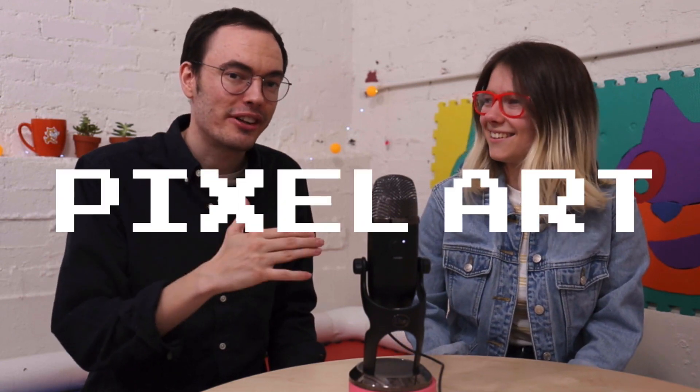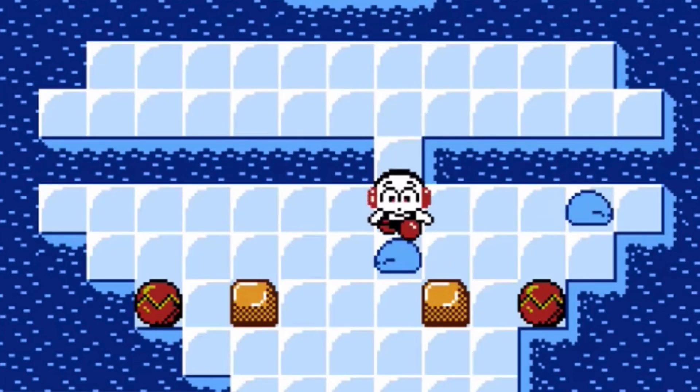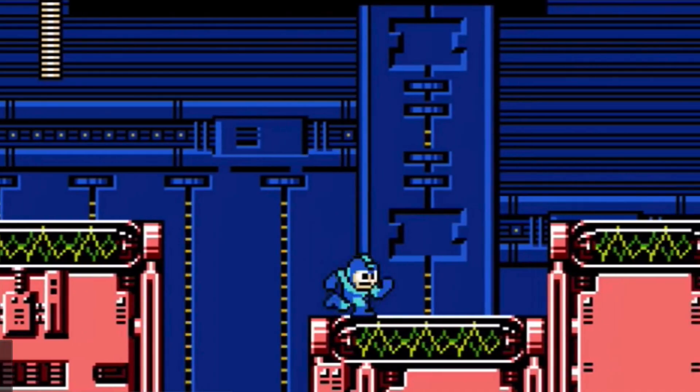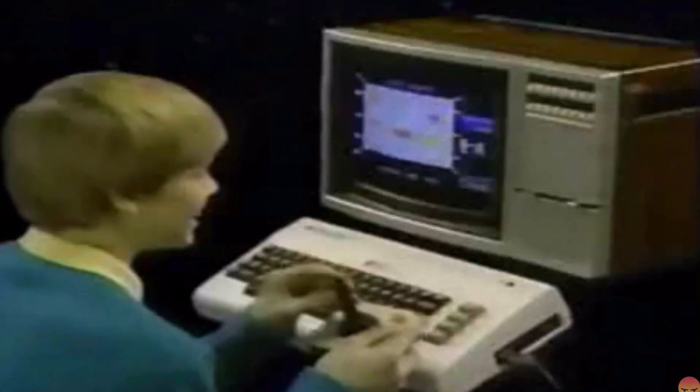I'm super excited about the theme of today's episode, which is pixel art. What is pixel art? Well, it's this cool retro art style that originated when artists were limited to very few colors to draw with and also very little amount of data. So every pixel had to be drawn individually. The early computers were not nearly as powerful as the computers we have now.